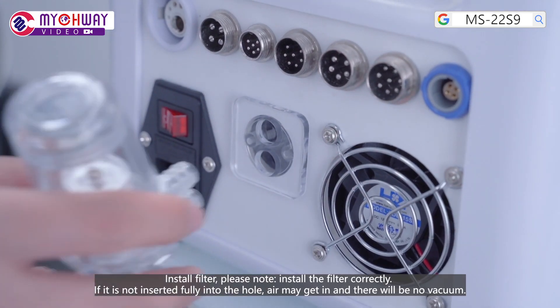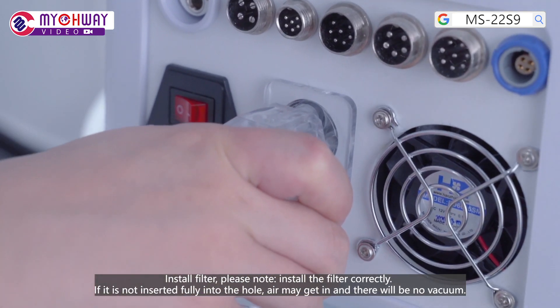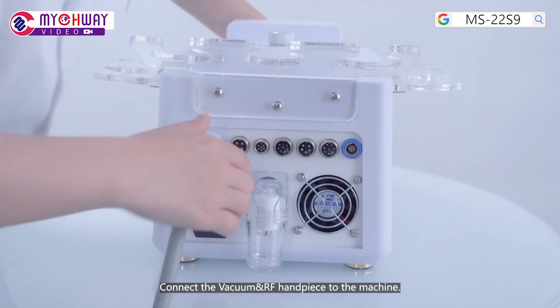Install a felt. Please note: install the felt correctly. If it is not inserted fully into the hole, air may get in and there will be no vacuum. Connect the vacuum and RF handpiece to the machine.